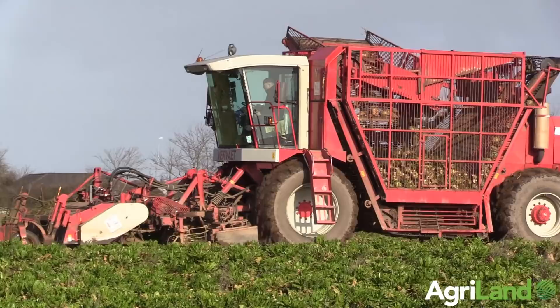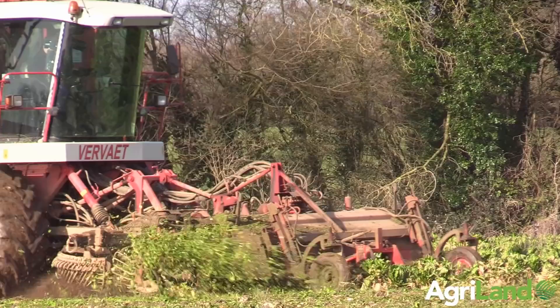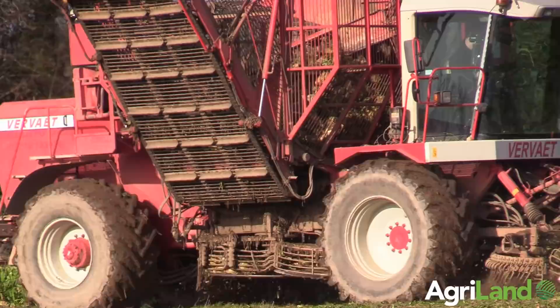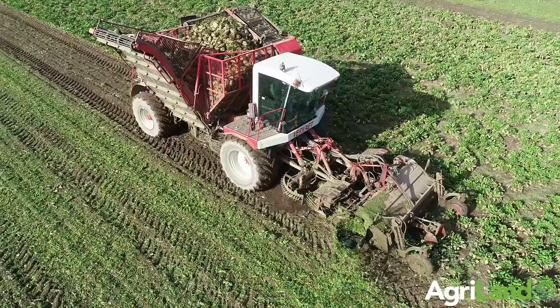This machine — they just walk through work anyway. There's no problem compared to a twin-row harvester, there's no hardship. Even in the wet today, or yesterday — some of it out there was wet enough — she travels the ground, no bother.